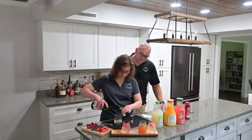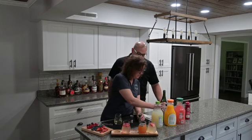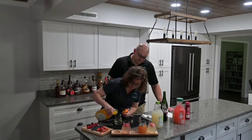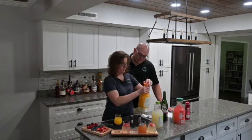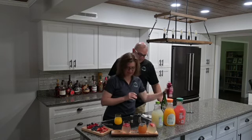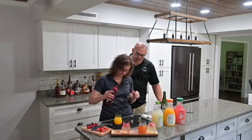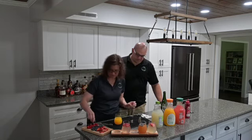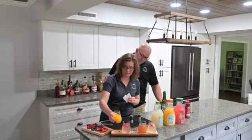Add a little bit more bubbly, and we're going to top that with OJ and a splash of grenadine — just a couple more splashes just for fun — then garnish with a cherry. And that is our tequila sunrise mimosa.